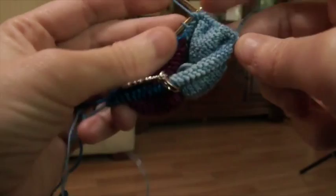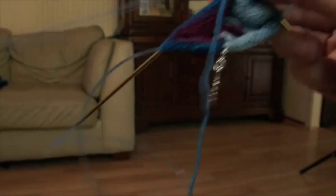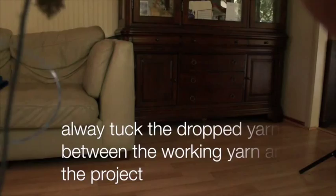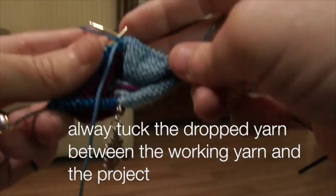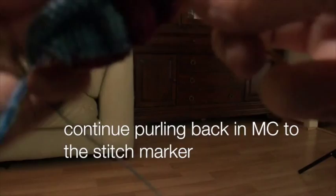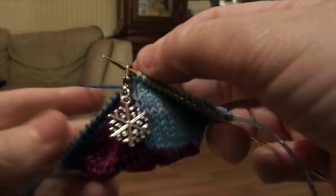Drop the contrasting color and pick up your main color. I like the contrasting color to go over the main color. Purl it — give a tug to your contrasting color that you've dropped, hit another stitch, give it another good tug. Turn to the right side. Now we're ready to begin surfing!